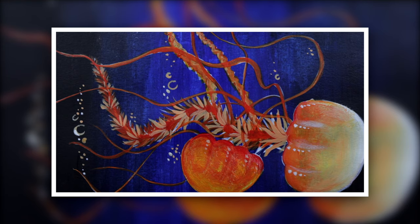Hello my friends! In this video I'll show you how easy it is to paint two jellyfishes. So let's begin!